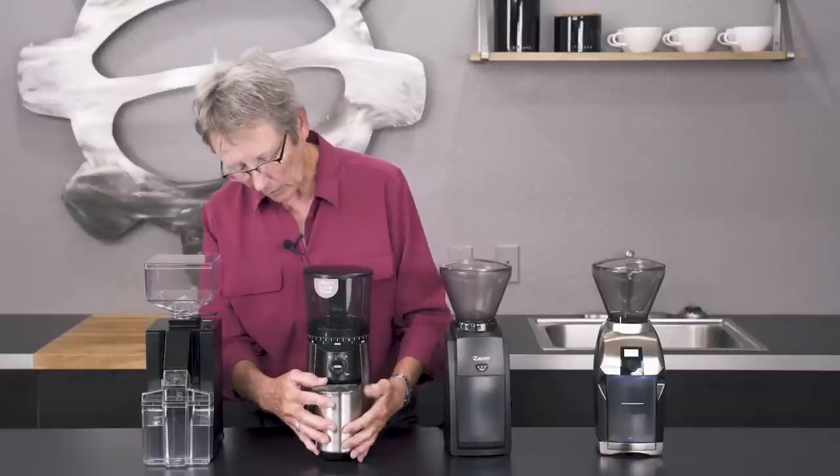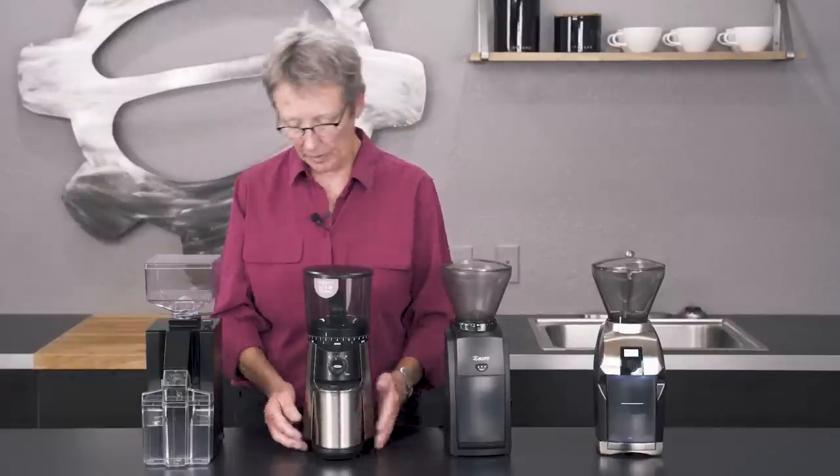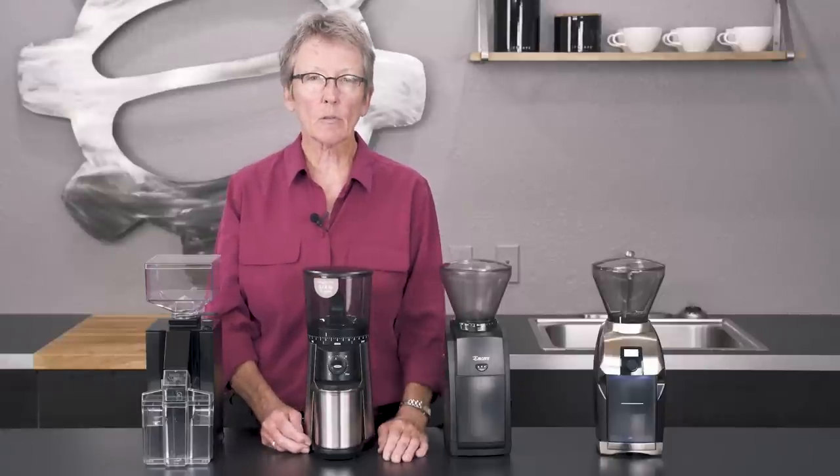Remember, you don't want to hold ground coffee. What you want to do is grind and use it right away. Ground coffee is best used within about 15 to 20 seconds — just get it over to the machine and start brewing.